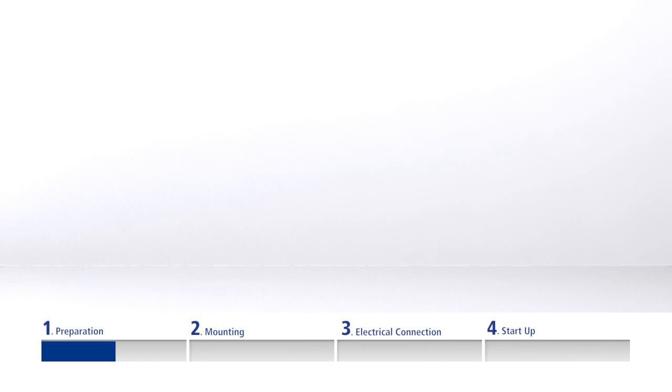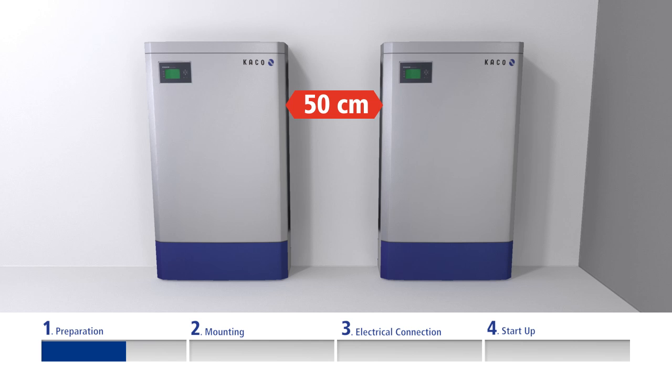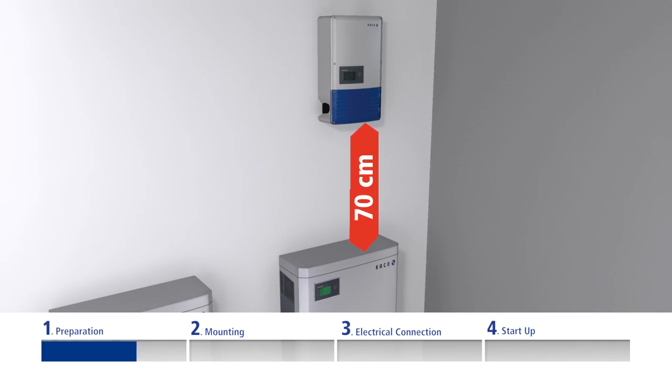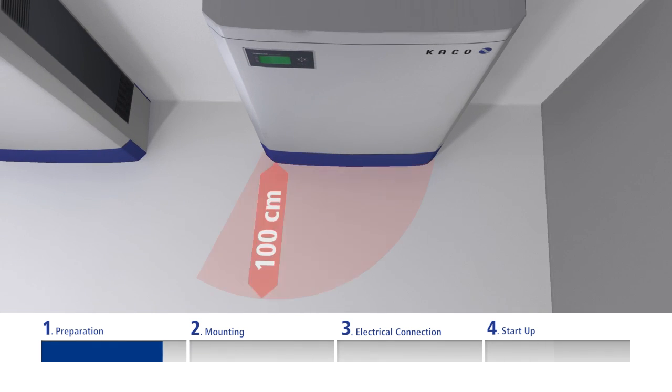Maintain the following minimum clearances around the unit: 50cm between inverters mounted side by side, 70cm between inverters mounted above each other, and 50cm to cabinets, shelves, ceilings, or similar. To be able to open the inverter properly, at least 100cm clearance in front of the appliance is required.